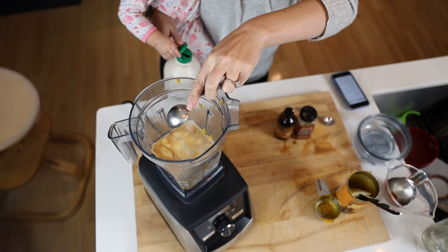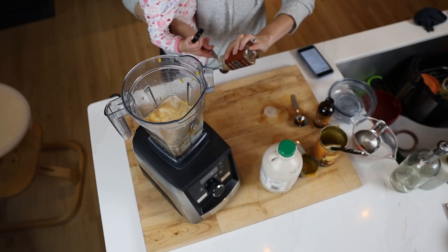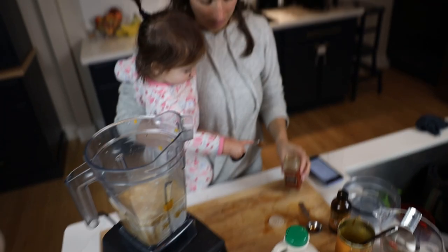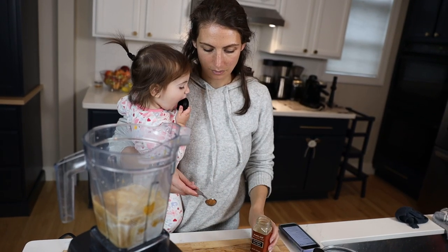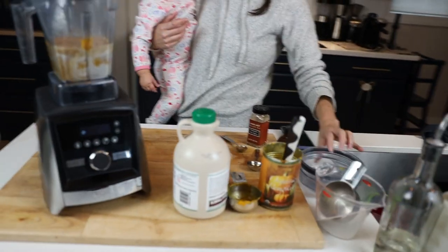You can make it as sweet or as not sweet as you want. This is two tablespoons of maple syrup, one teaspoon of vanilla. Last thing - two teaspoons of pumpkin spice. If you don't have pumpkin spice seasoning, you can always use cinnamon and clove, allspice, nutmeg - that's basically what this is. And now blend on high for five minutes on a soup setting.